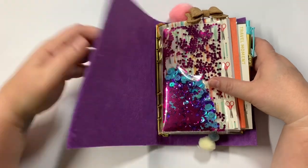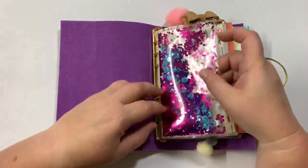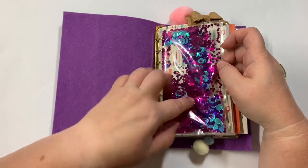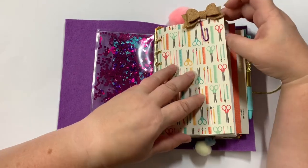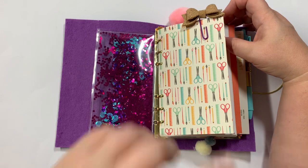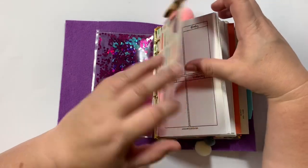On the inside I lined it with this purple felt, which matches really beautifully. I did add a shaker pocket — it's got magenta, purples, and turquoise sequins in it. Here you have a little cork board bow. The paper pack I think is called 'Creative' or 'Creativity' or 'Creating' by Echo Park — I got it from Tuesday Morning.